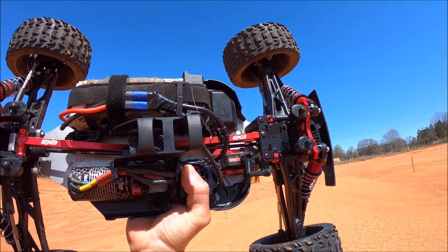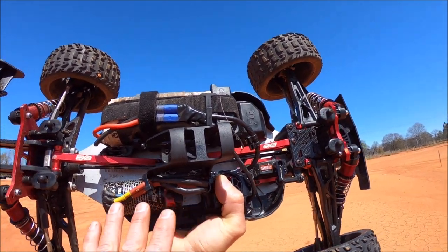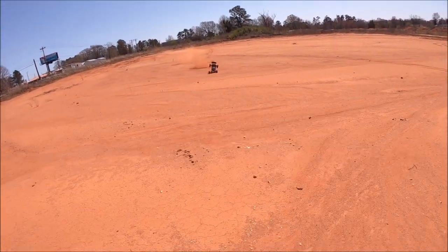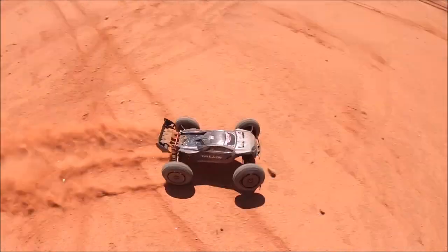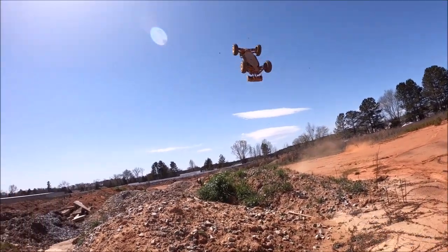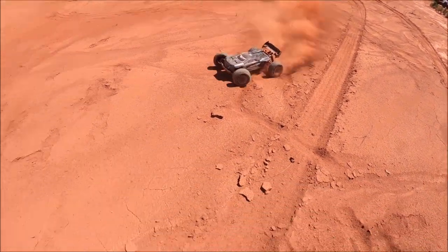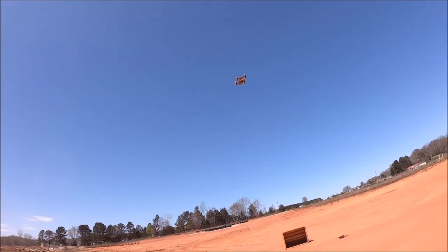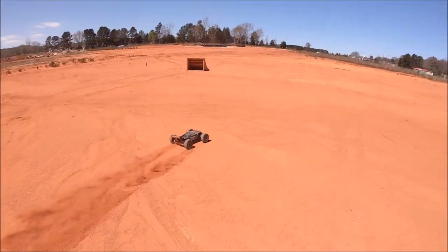As far as the diffs go, I took out the unlimited slip. I'm running open diffs. I just personally don't like how it handles with the unlimited slip — I can't get the power slides and I just can't really drive the way I like to drive. Not saying it's a bad thing, it just doesn't really cater to my style. I'm running 50,000 in the front, 200 center, and 30,000 in the rear.